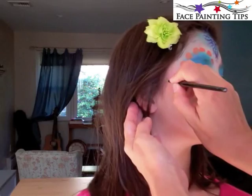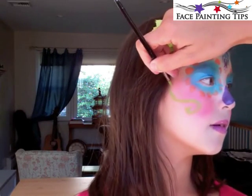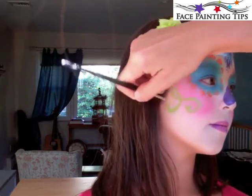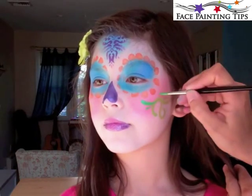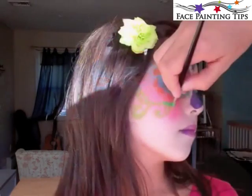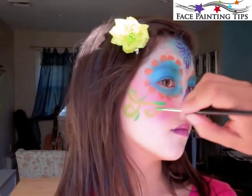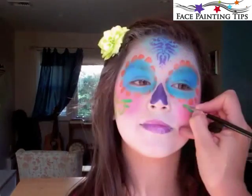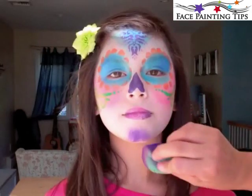Here I have tag light green and I'm creating two swirls that intersect just under the cheekbone. Then with tag dark green on a number six round brush, I'm just doing some little teardrops for leaves — super simple and whimsical — and some dots coming in toward the center, large to small.